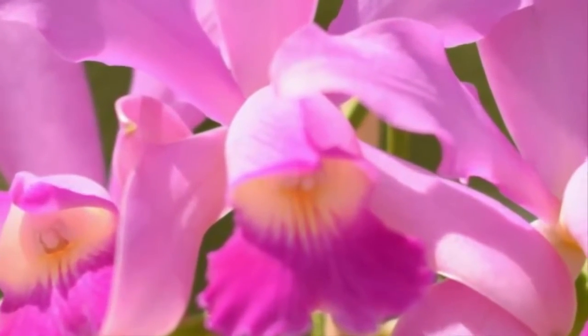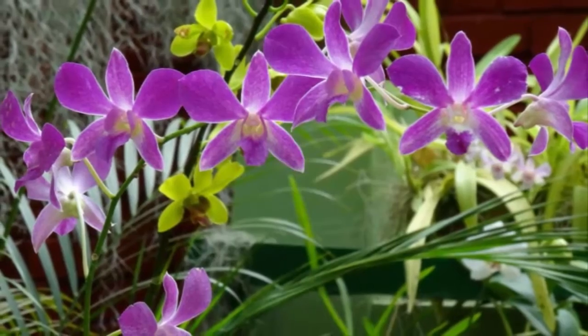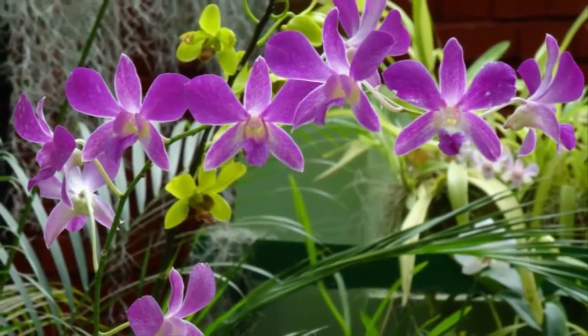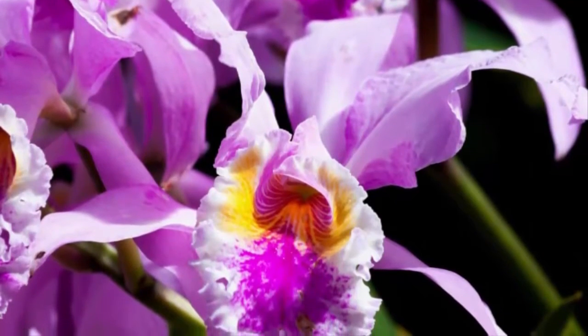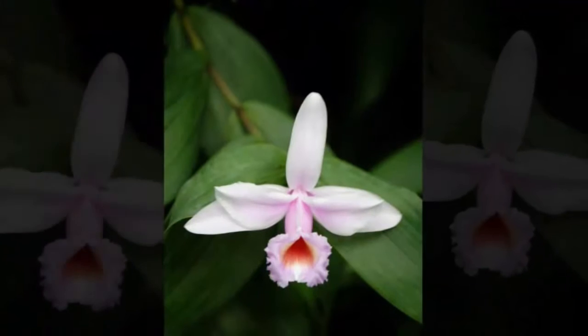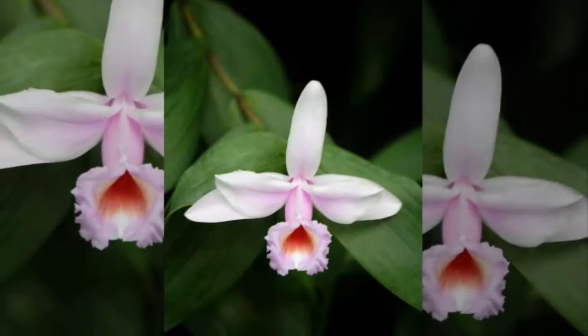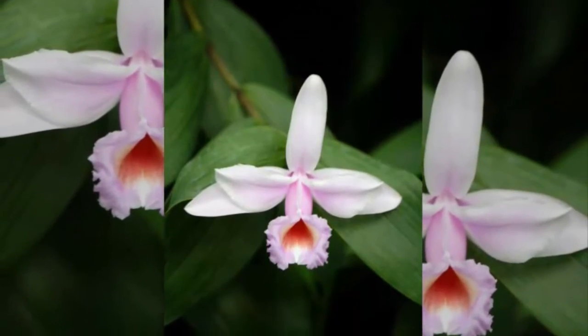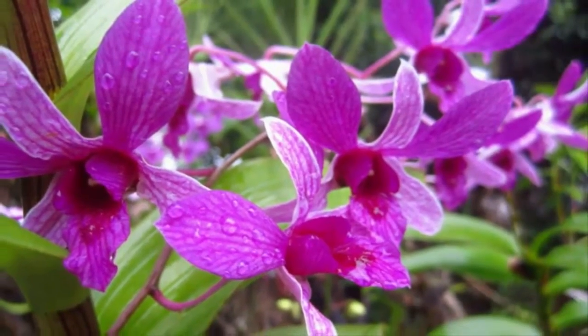There are various types of Dendrobium orchids, ranging from species to hybrids, including Dendrobium aggregatum, Dendrobium anosmum, Dendrobium atropurpureum, Dendrobium aphyllum, Dendrobium archipelago, Dendrobium bifalce, Dendrobium bracteosum, Dendrobium capitulflorum, Dendrobium phalaenopsis, and many others.